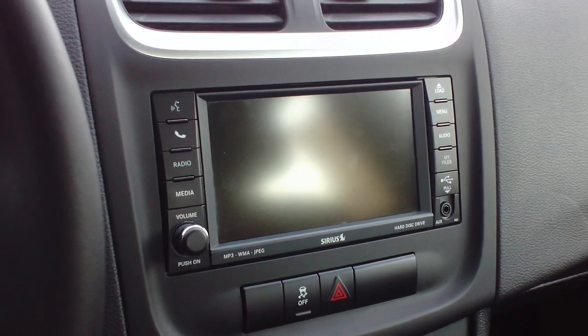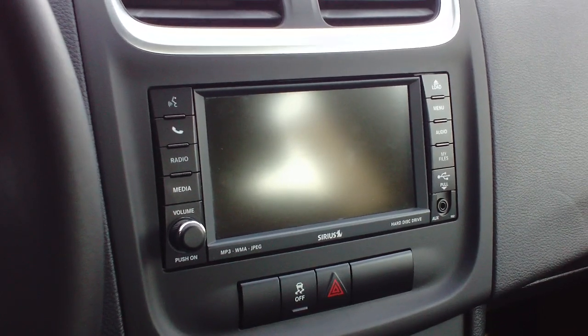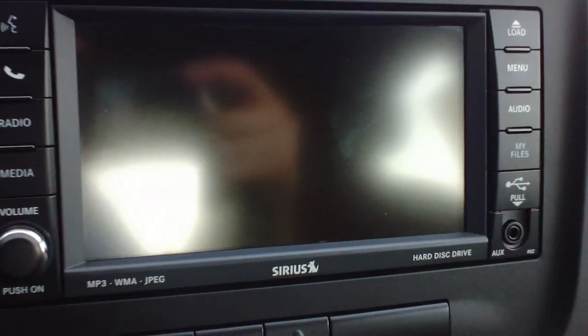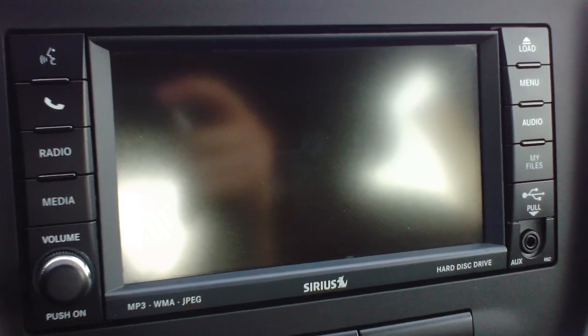Welcome back to Twinfinality Group. This is Wyatt and today I'll be showing you another fantastic how-to video. Today's video is on how to burn a CD onto the hard drive of an upgraded Dodge or Chrysler radio. You can see this is the upgraded touchscreen radio. This is on a 2011 Dodge Avenger.